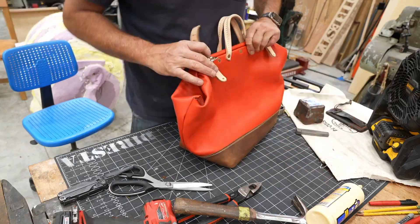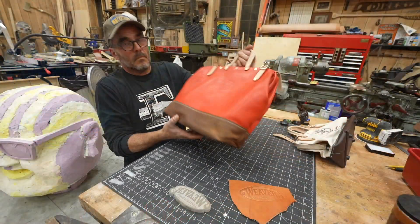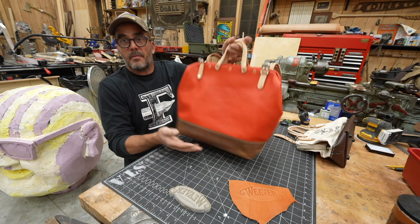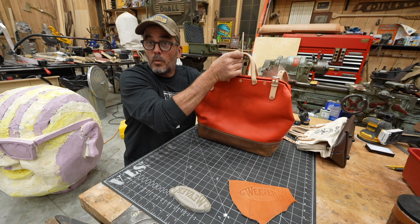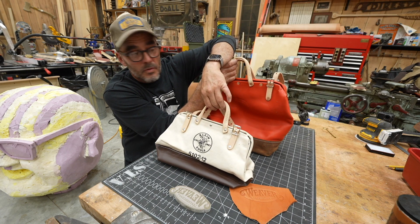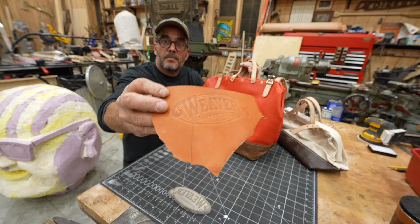There it is. Now I know better how to make a gate mouth bag — stealing the hardware from someplace else. The next one I make will be better, because when you make something twice, you always improve. So keep that in mind. Thank you, Weaver Leather.